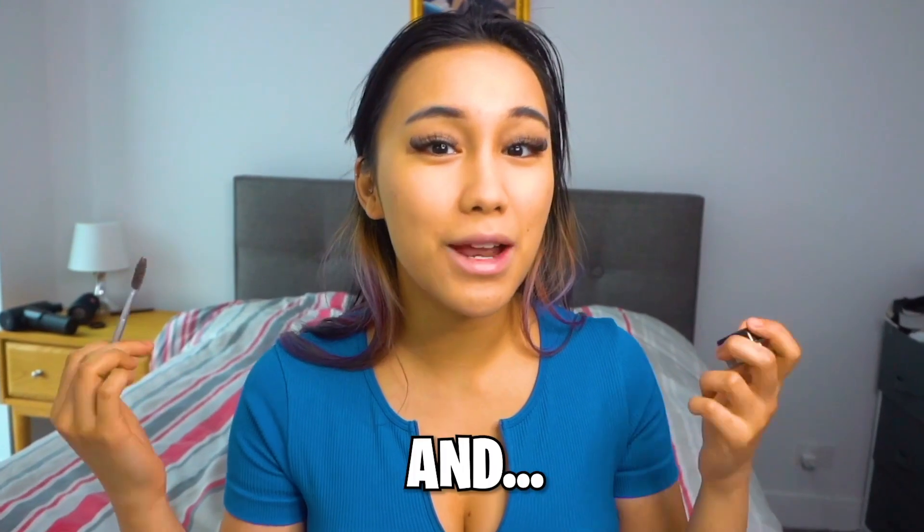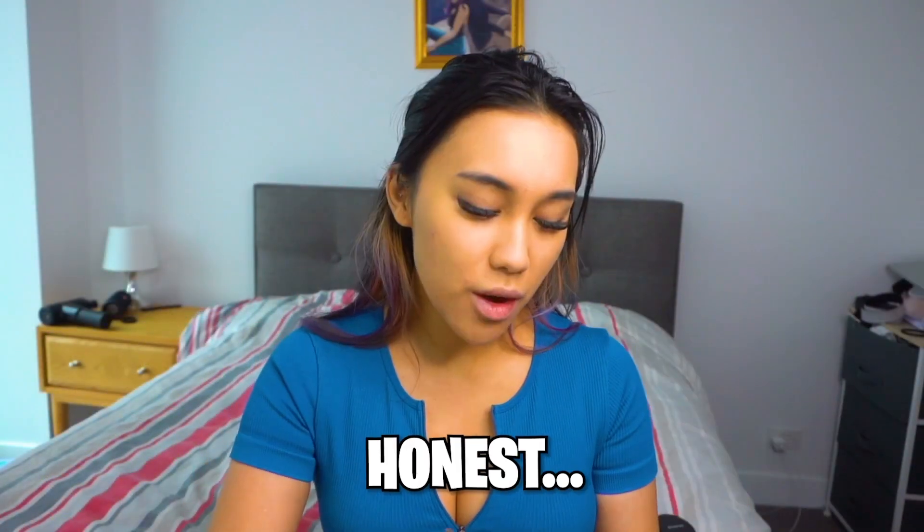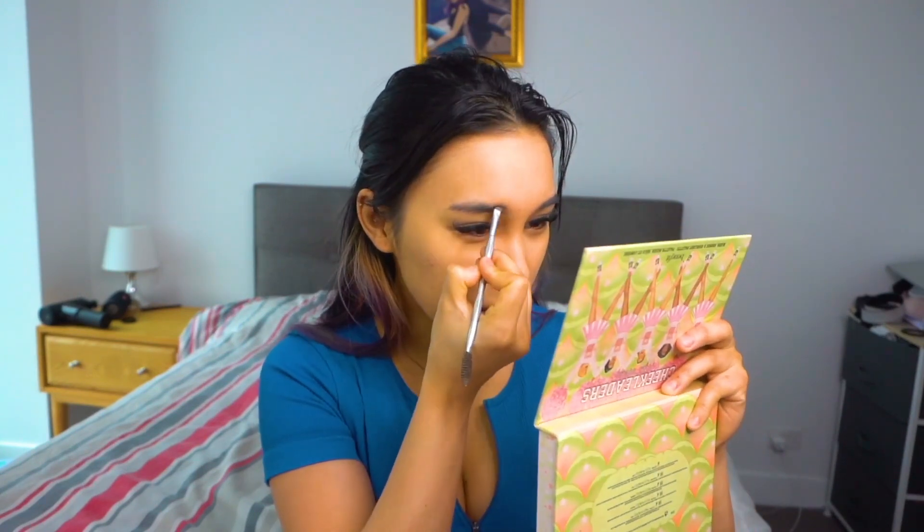Next I always do my brows. My whole makeup collection has changed except for my brow products. This is a Benefit brow tool and the Anastasia Beverly Hills Deep Brow Pomade in Dark Brown — I've been using this for like the past five years, which is kind of disgusting, but my cousin bought it for me. The reason I barely use it is because I have an eyebrow tattoo, but when you put on foundation it covers that up, so I gotta fill them in. I think it's dried up so I just scrape it and go over it.